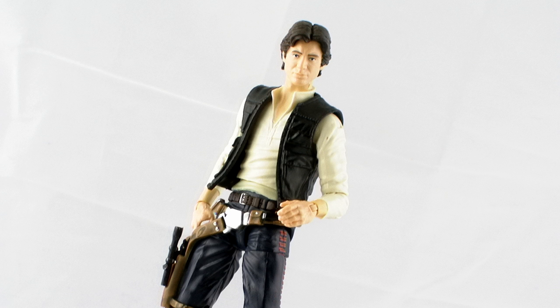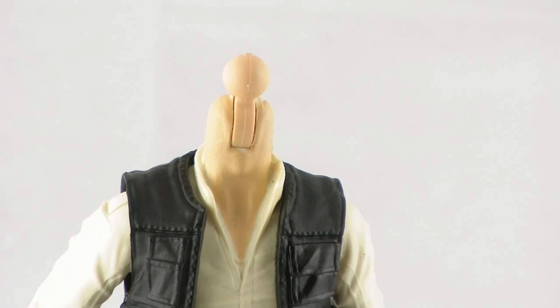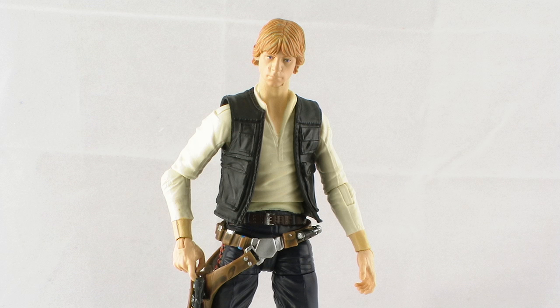Another fun thing about the Black Series figures is that they do have removable heads. It's easy just to pluck his head off and you can see there's just a ball joint underneath. It's worth noting that the ball joint on Han Solo here is about the same size as on figures from Series 1 like Luke Skywalker, so you can intermix those heads very easily if you want to.